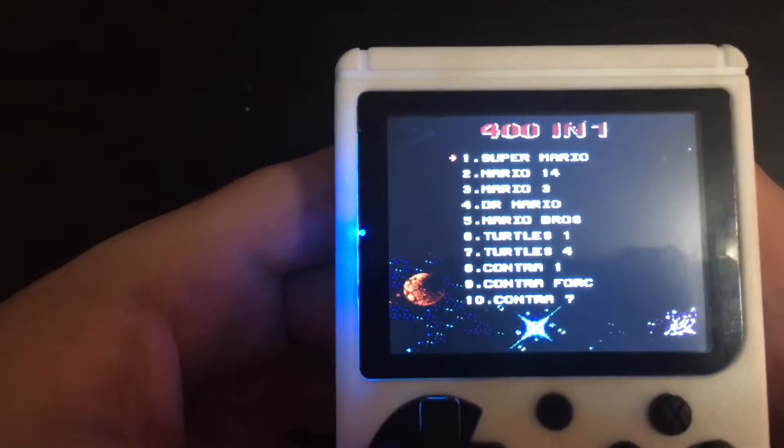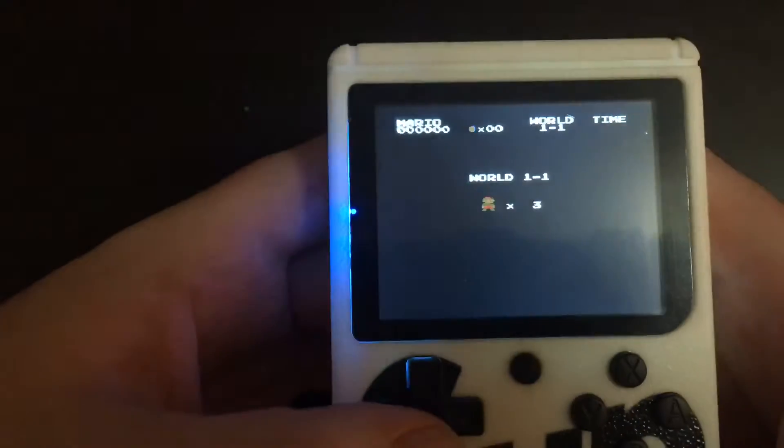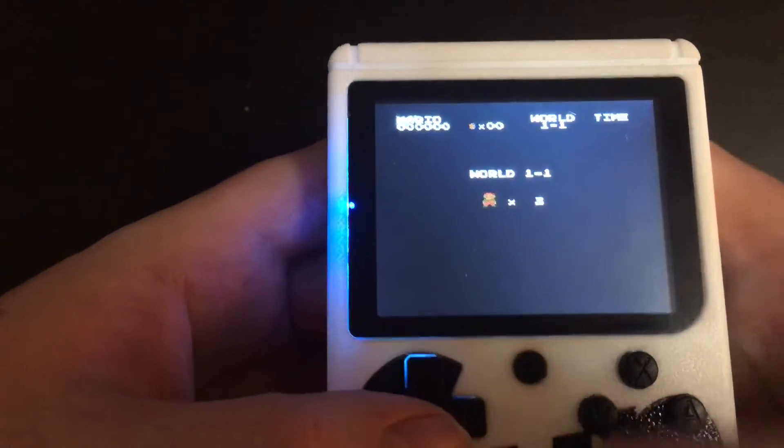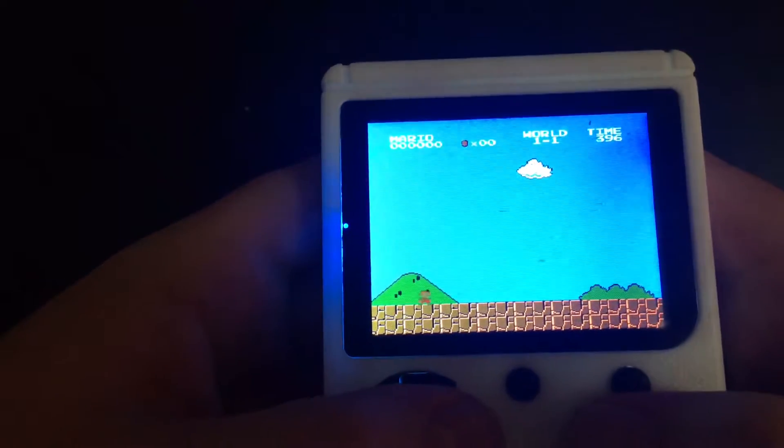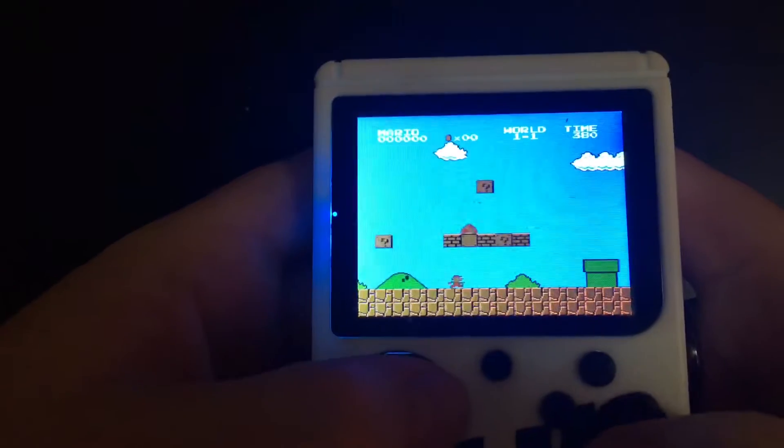So the first thing we want to test is Super Mario Classic. Usually when you get these kinds of things, you think they're knockoffs, but I was quite surprised to see that they actually offer real ones.